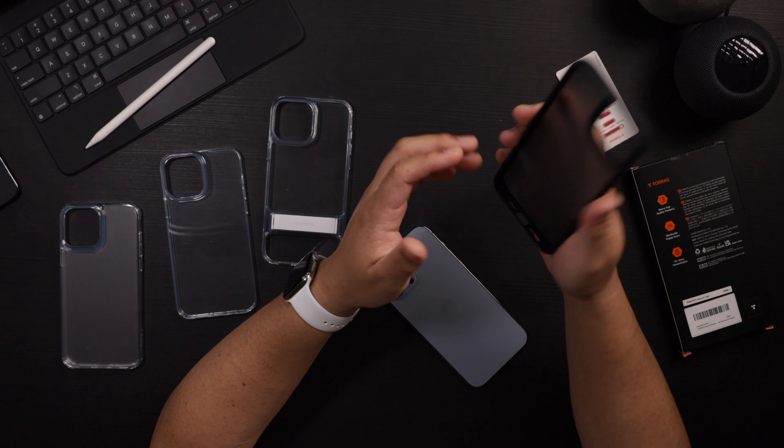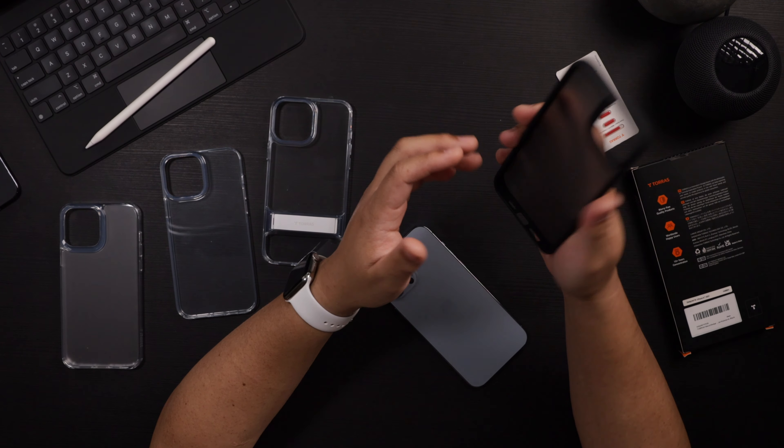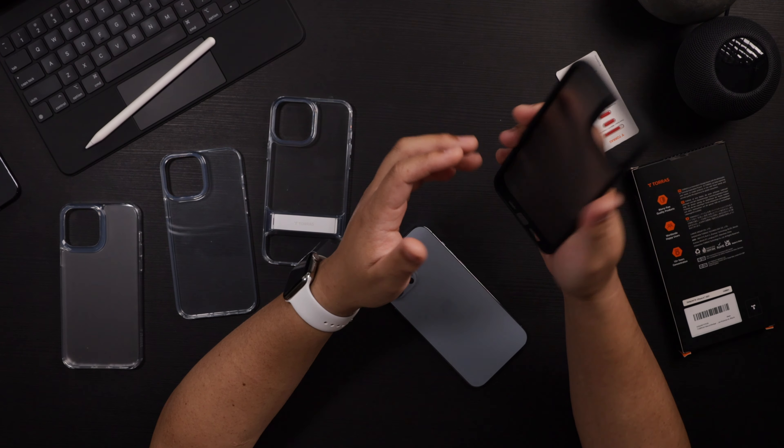Next is the Torras Shockproof in black. It comes with colored buttons — it looks like you can swap out the black buttons for any of these colored buttons, like yellow or red, which gives it a cool look. It's nice to have options. It's a nice feeling case — it feels good in the hand. It's a little bit flexible with a more rigid PC back, silicon bumpers, and a nice size lip on that camera. Your phone will be well protected in this case.